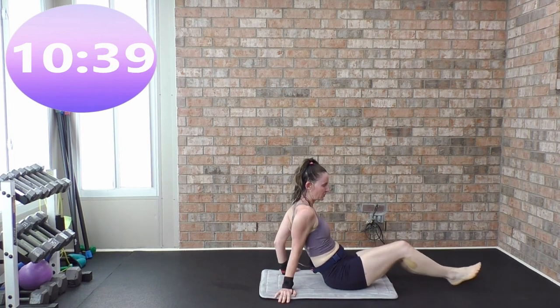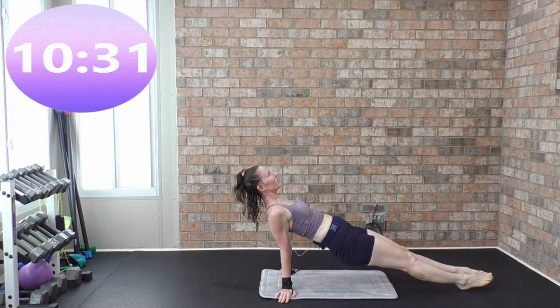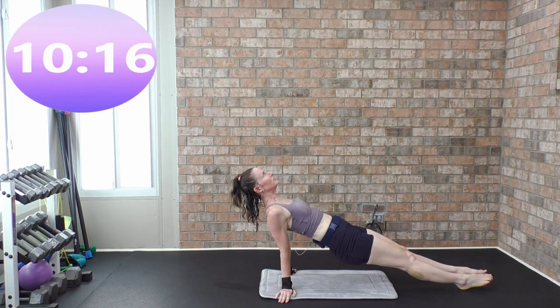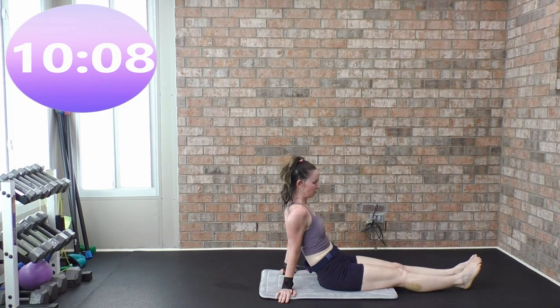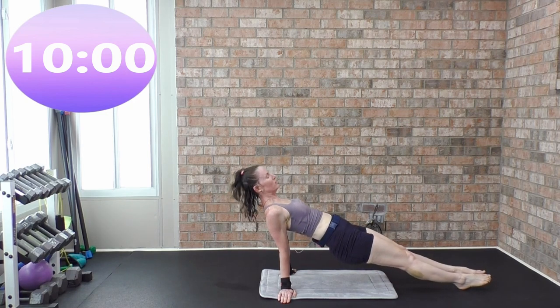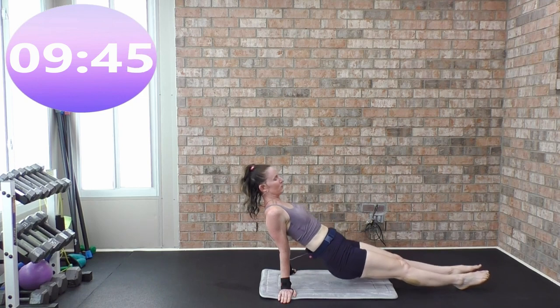Rest. Cycle five complete — we're going to do that one more time. Reverse plank. Prepare and work and lift. Three, two, one — rest. Cycle six complete.